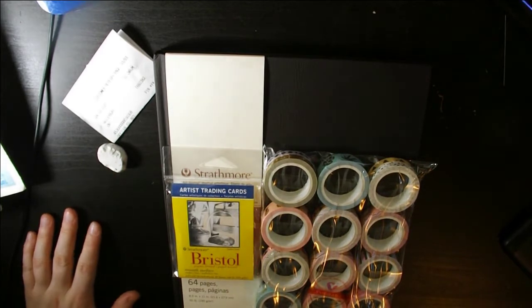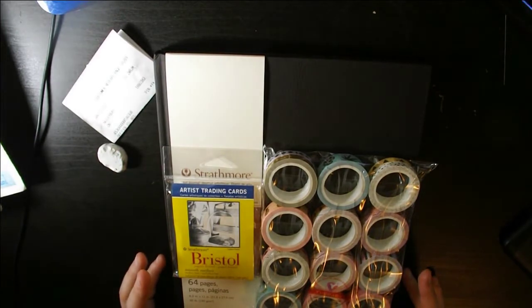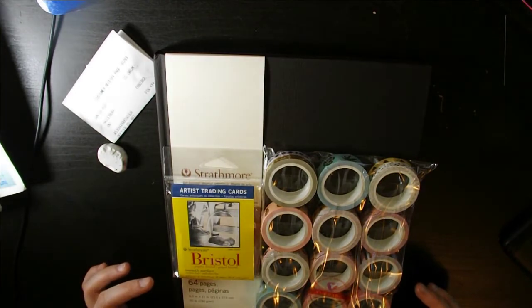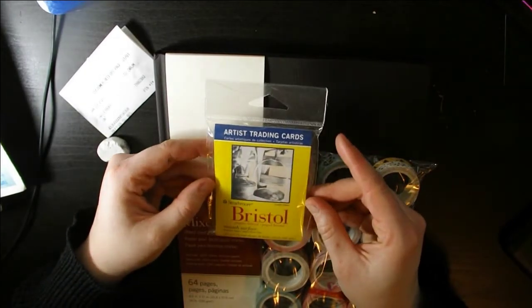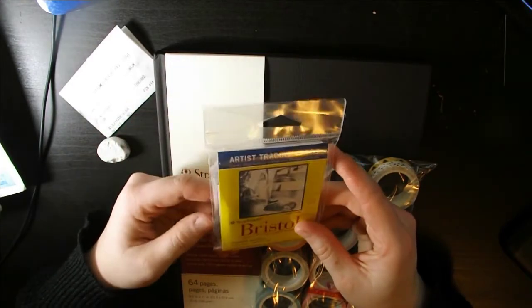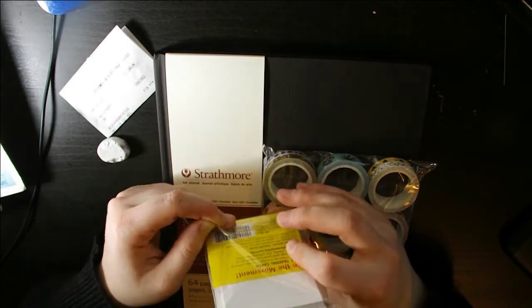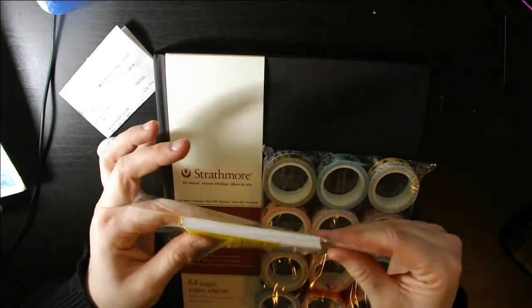Let me give you a quick warning that not all of this will be used as art supplies — I'll explain once I get into it. We're going to start with the tiniest package here. This is Strathmore Bristol paper, smooth surface, which I've used before so I already know how it is. I enjoy it for my final pieces, usually when doing final pieces in Copic markers or Prismacolor markers.